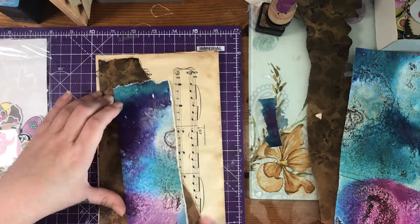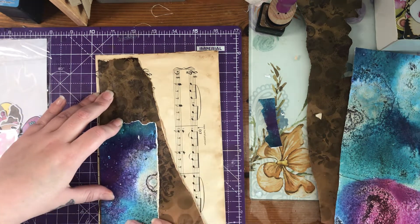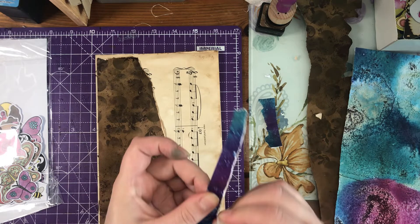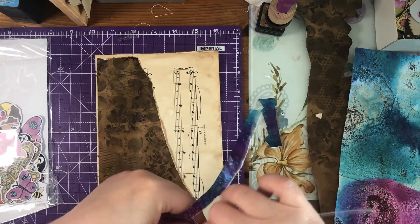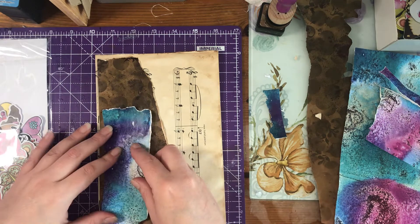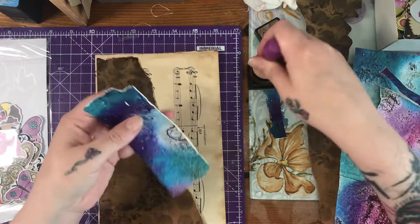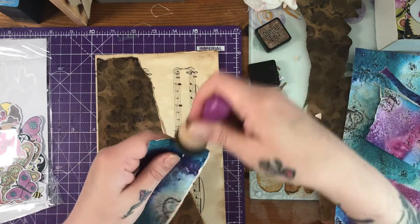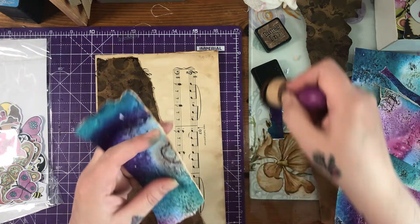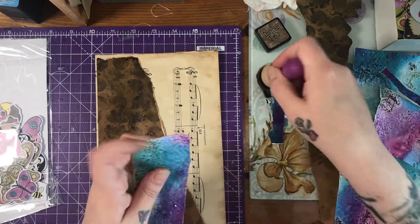I'm thinking it needs something else — maybe like there at the bottom, and then I can decorate that up with all the ephemera and everything. Let's just tear that, and this bit I might use as well. Let's ink around the edges — this is one of the ones that I've tea-stained or coffee-stained. Once it's all inked up I'll get it stuck down and then we can start embellishing.